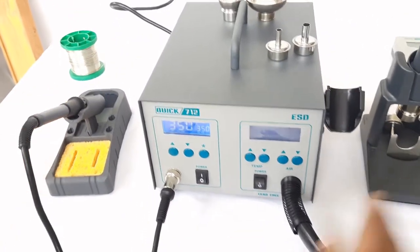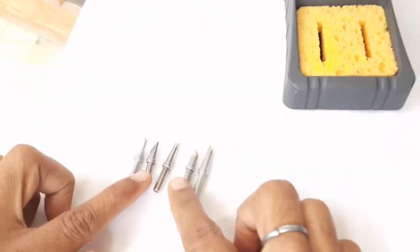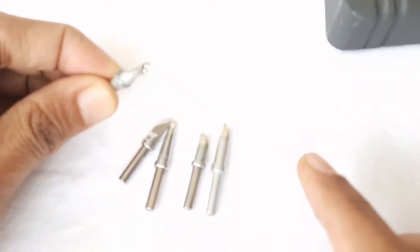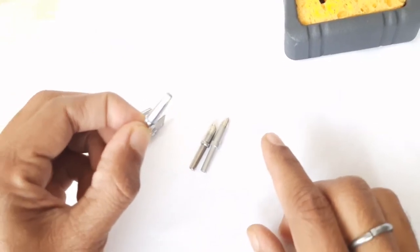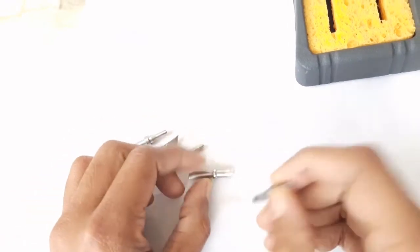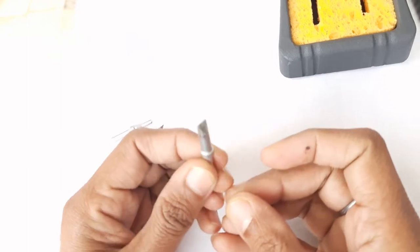Now we will move to the soldering part. Different types of soldering bits are provided: a cavity type bit for SMD soldering, a knife type bit for SMD soldering, a chisel type for different soldering applications, a slope type for solar applications, and an extra wide soldering bit for high mass applications.